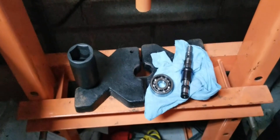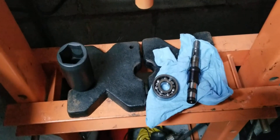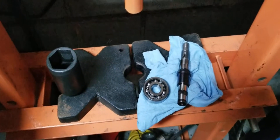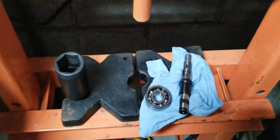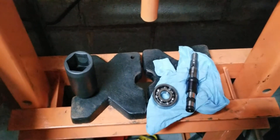We have the pulley shaft here and the rear housing bearing. We're going to get that pressed on right now. And then we're going to put the coupler, the metal coupler, back on.